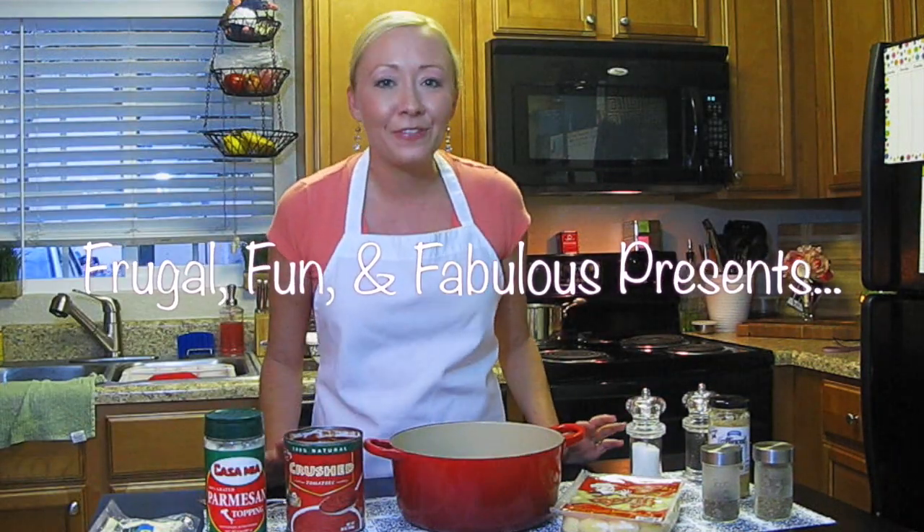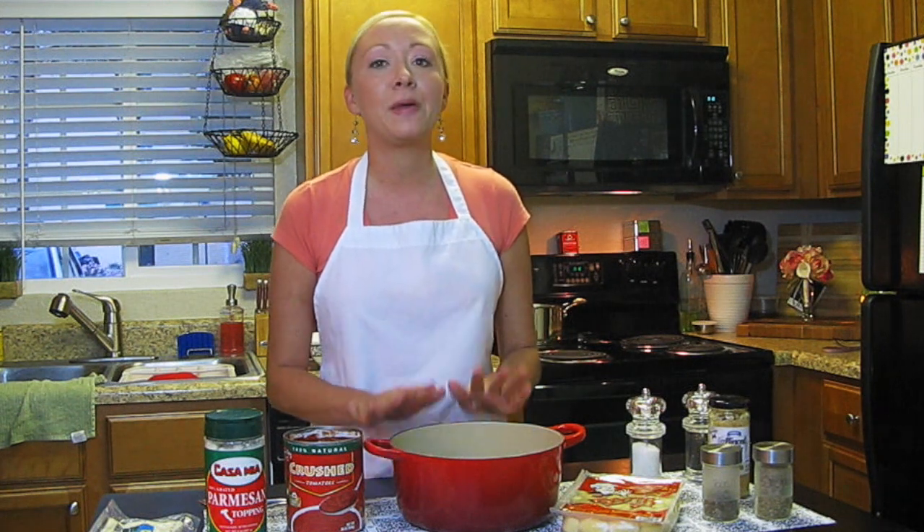Hi everyone! It's Tina from Brugal Fun and Fabulous, and tonight we're here with another episode of Dollar Tree Gourmet, where we make gourmet meals with Dollar Tree ingredients. Tonight's dish is going to be a baked gnocchi with a homemade marinara sauce. It's going to be absolutely delicious.